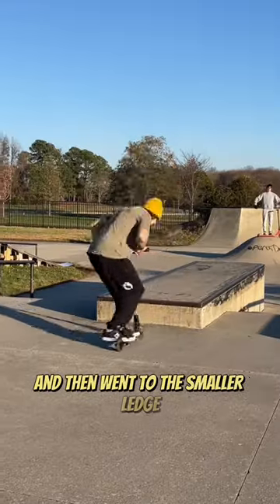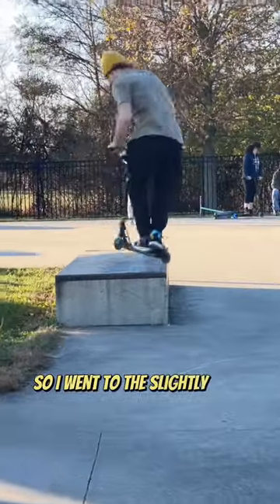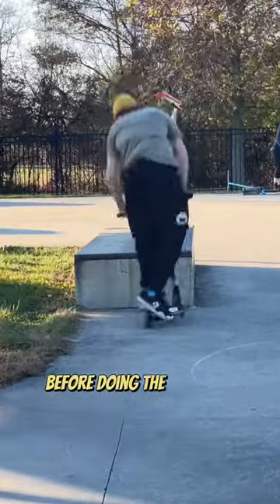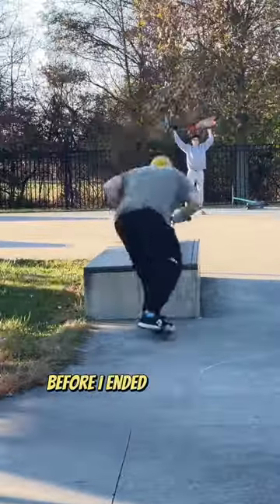Then I went to the smaller ledge and worked on that for a bit. Once I had that, I had a feeling I wasn't quite ready, so I went to the slightly higher ledge and started trying that before doing the end goal challenge. I'm glad I did because even that took me a bunch of tries before landing it.